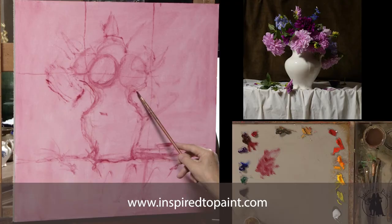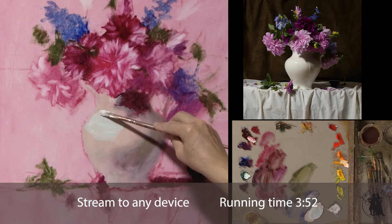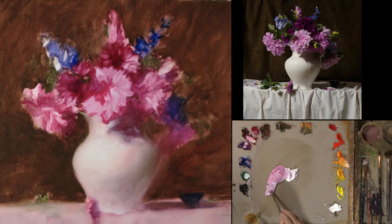In this month's lesson on Inspired to Paint, we do a beautiful still life of dahlias from my garden with a white vase and learn how to paint white cloth. This was a painting that I did over several sessions — it took me three different painting applications to get it to where I wanted.